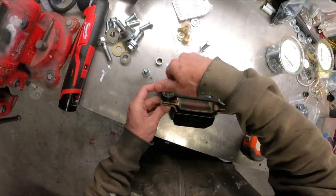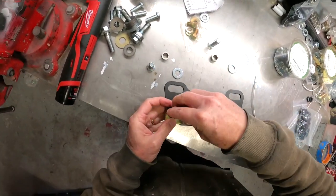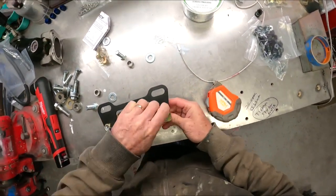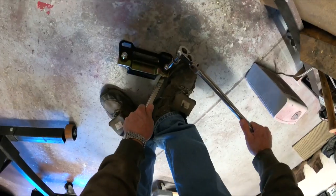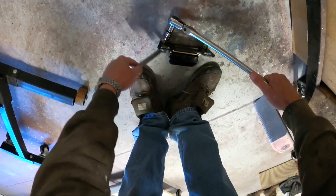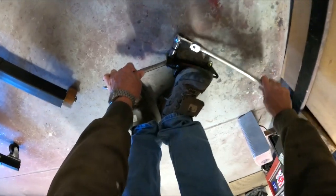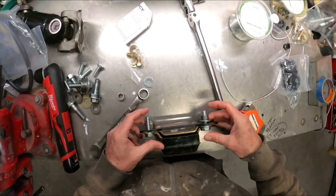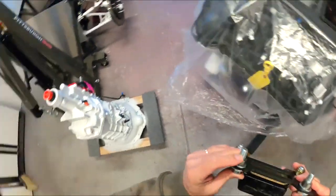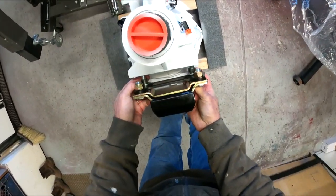I'm thinking I need these other washers for the back of those heads. So I think this is going to go this way, and then this bolts to the back of the transmission like so.